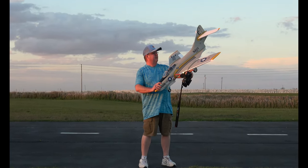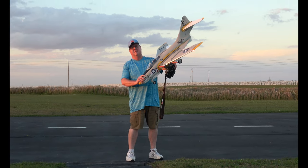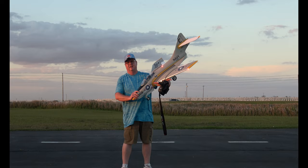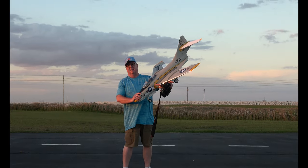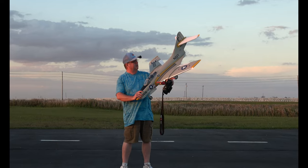Hey folks, Fat Guy Flies RC out here at Avon Park Aerial Models Club. Big shout out to Ricardo P54 for the advice on this Cougar — flap settings and other things he had for me. I'll put a link to his YouTube channel. He's got a lot of good information, a lot of good stuff on his channel.